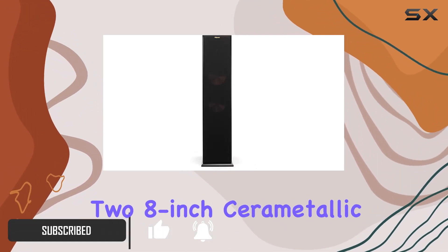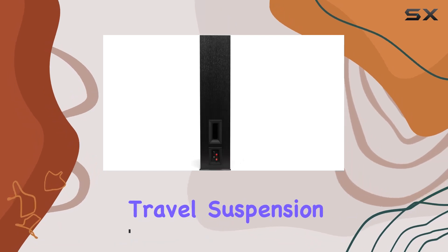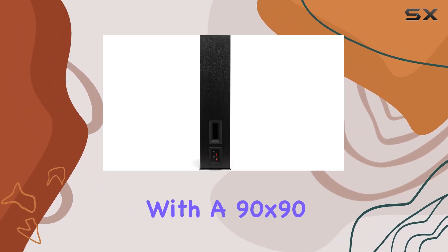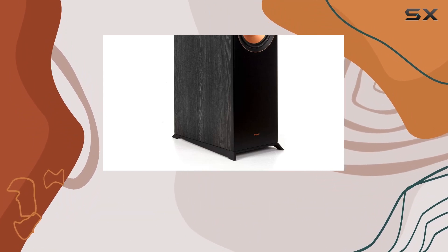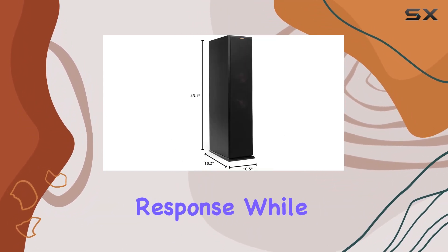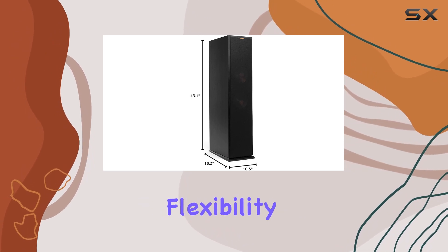Featuring two 8-inch cerametallic woofers and a 1-inch linear travel suspension titanium tweeter with a 90x90 hybrid Tractrix horn, the audio quality is unparalleled. The all-new Tractrix port enhances bass response, while the removable grille adds flexibility.